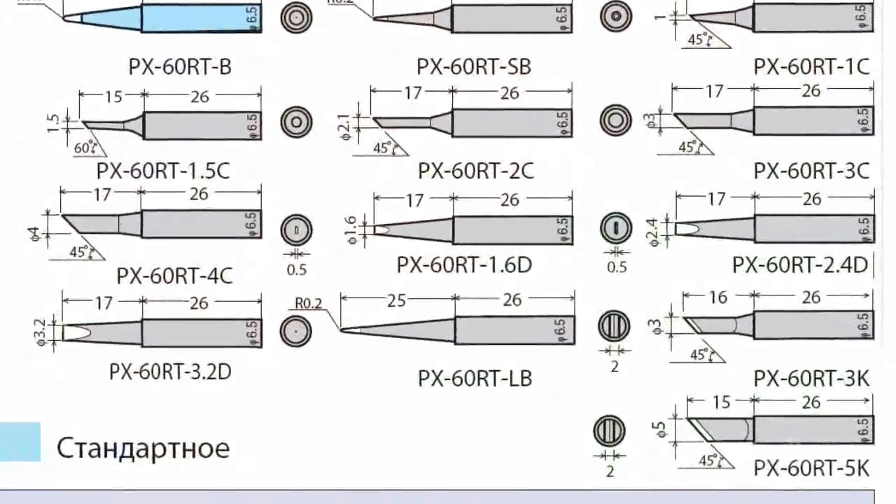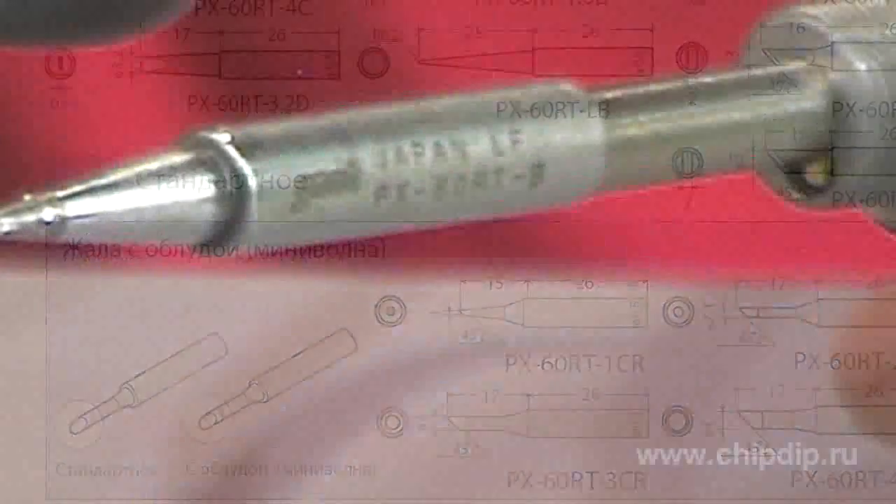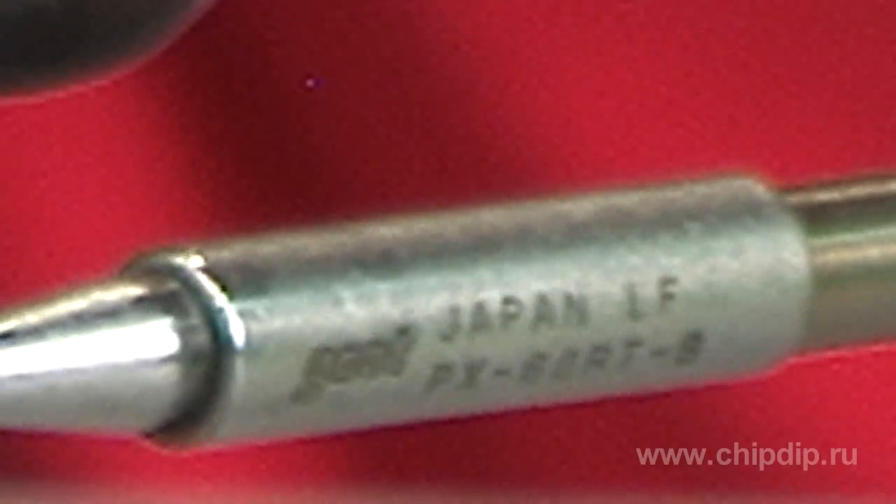There are 12 types of bits of the PX30RT series with a long lifespan. They have a multi-layer coating and laser engraving. The bits are purchased additionally and expand the scope of soldering works.